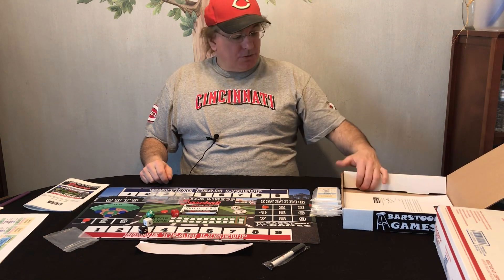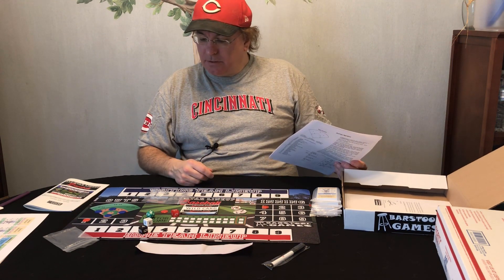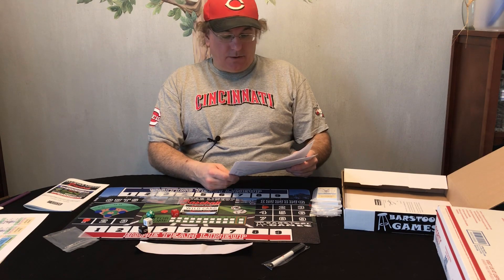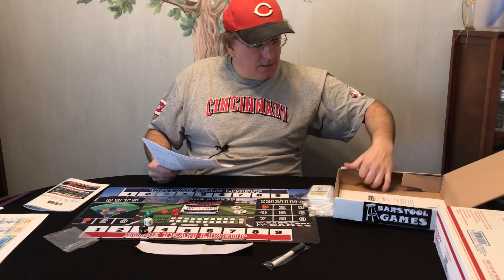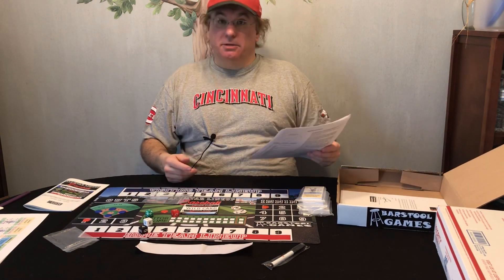I'll have to read the instructions on how to roll those dice. We'll do a gameplay video as well. I got a little thank you letter from Craig Wessel, the creator. According to the latest info it's supposed to include a D8, but I don't see one in here — I might have dropped it. So you're supposed to have a black D6, a black D8, a red D6, and a green D20. Maybe I dropped the D8 — that could be my fault.